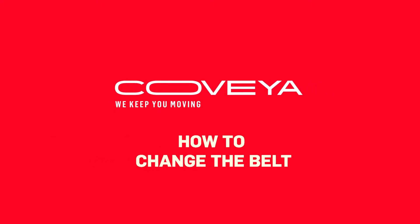How to change the belt. If your conveyor belt has become damaged, you will need to replace it. You will need two people to do this job.